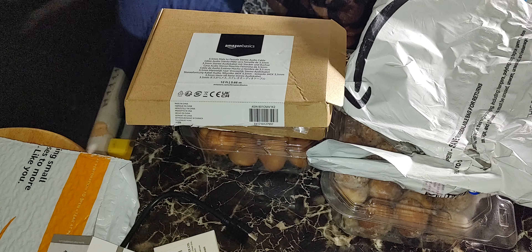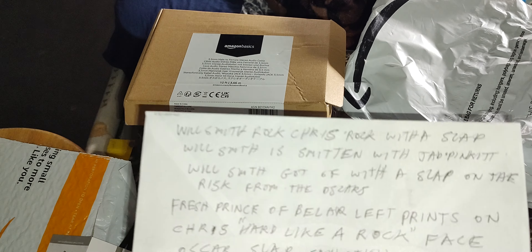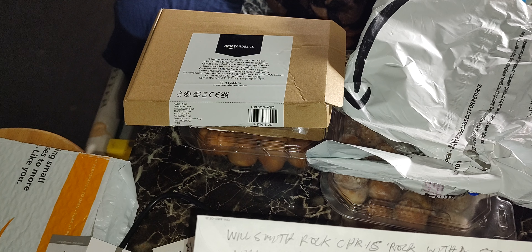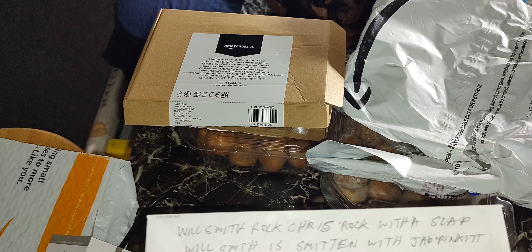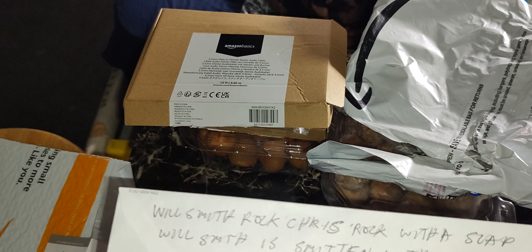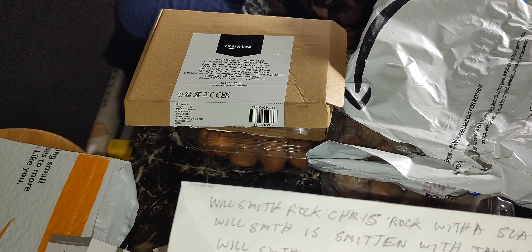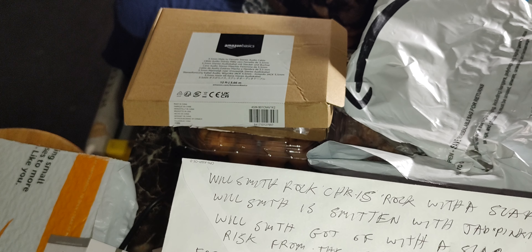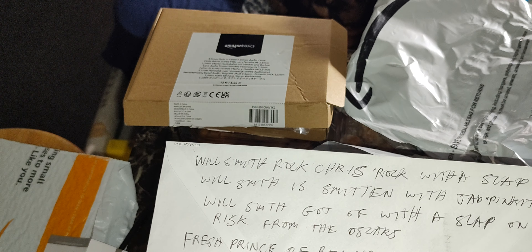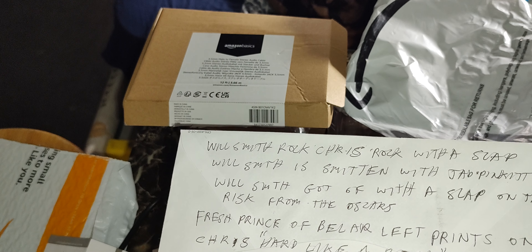Will Smith rocks Chris Rock with a slap. Will Smith is smithing with Jada Pinkett. Will Smith got off with a slap on the wrist from the Oscars and the Academy Awards. Fresh Prince of Bel-Air left prints on Chris Rock hard like a rock face. Oscar slapped sanctions on Will Smith. These are corny jokes, but.